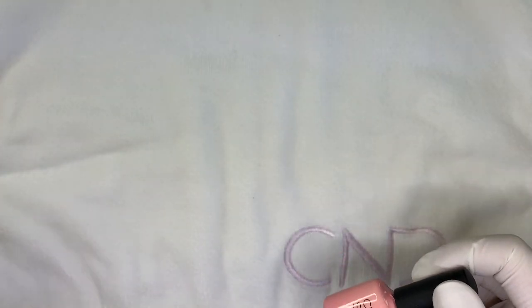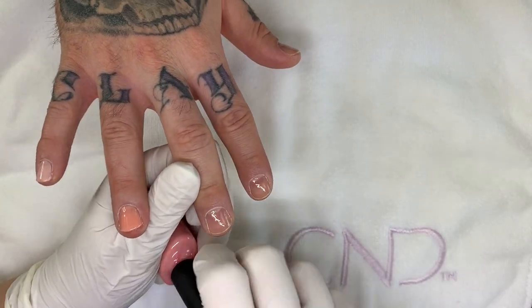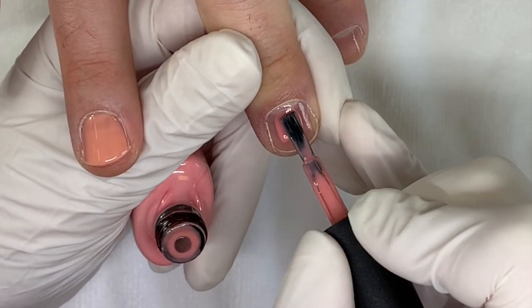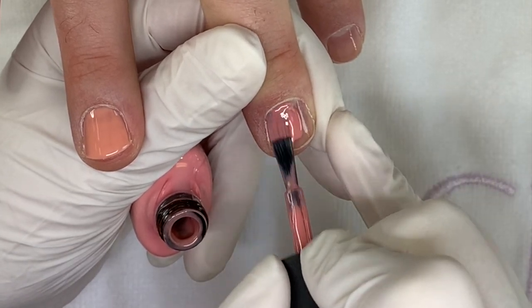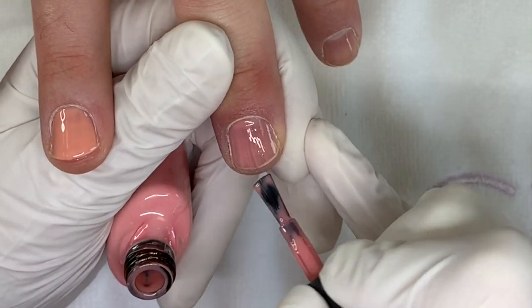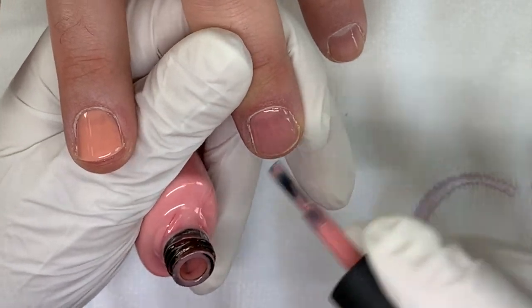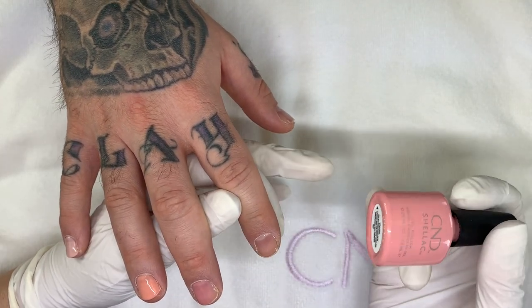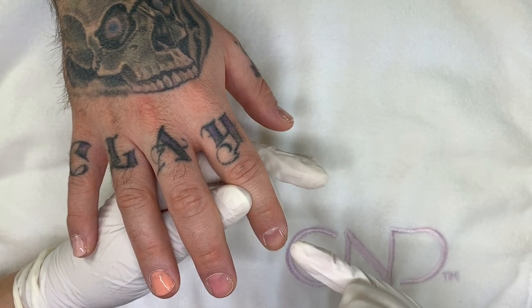Okay so the next one is going to be Pink Pursuit — that one is actually very nice, it's a nice color. Sometimes with these more difficult colors it is a good idea to use a clear color underneath, like Clearly Pink or even Bow underneath, because then the second coat will go on better.